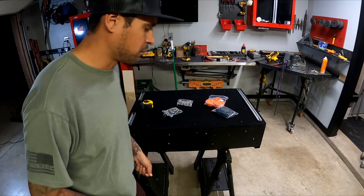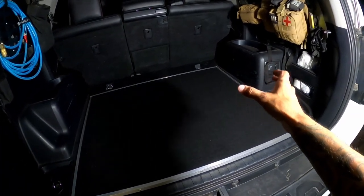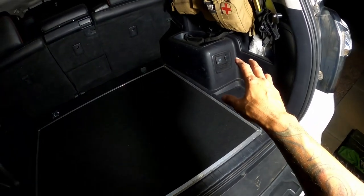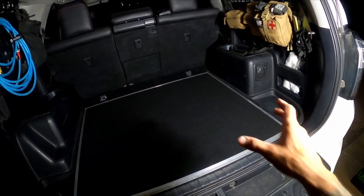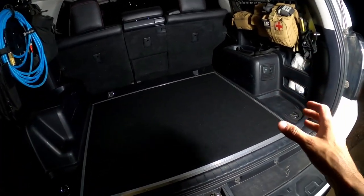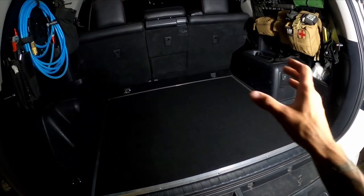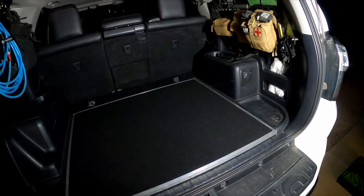I'm probably going to put it on this side because I have a fridge and I plug it into the outlets here on the back of the 4Runner to power the Jackery that runs my fridge. I was thinking about putting it on the other side but I'll put it here. Also considering the weight - if I go out by myself I'll be on this side of the vehicle and I can stack lighter things on the other side.